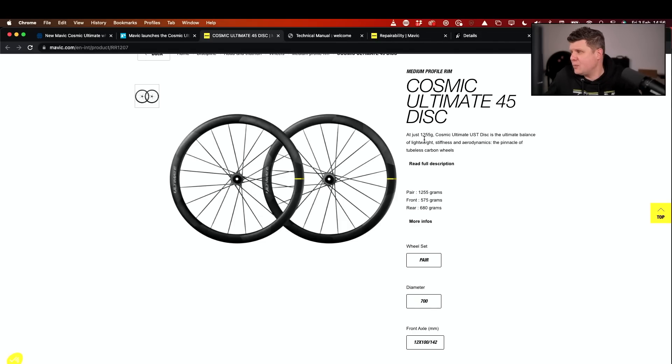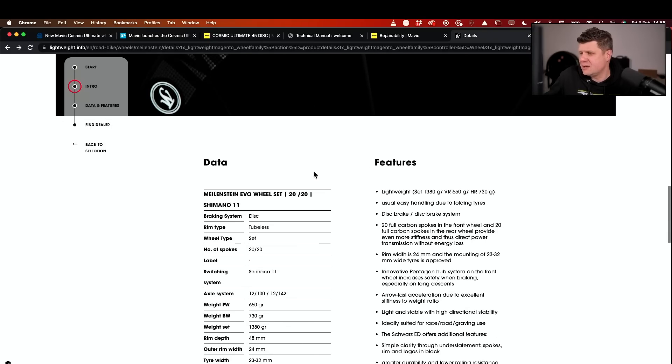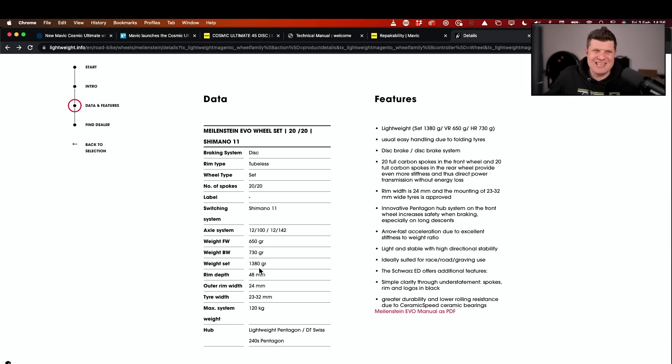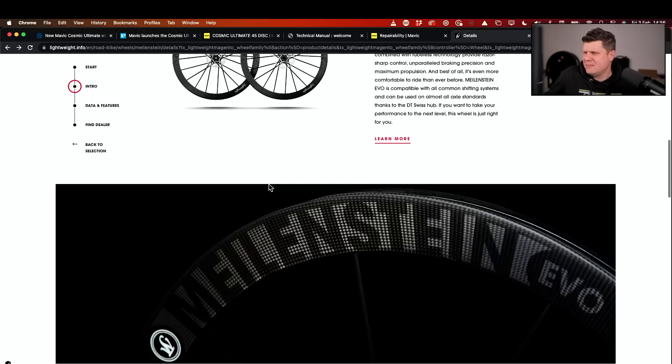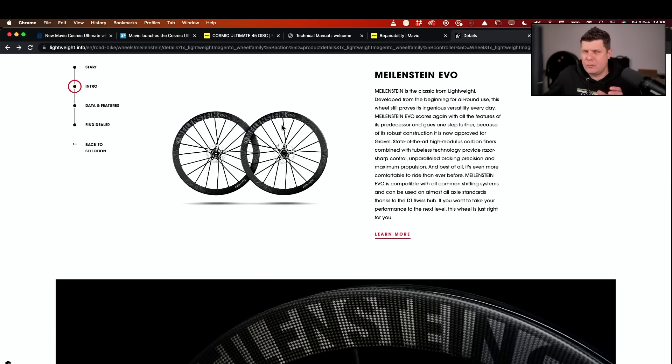The weight of the Mavics is quite incredible — they're claiming 1,255 grams for the set, whereas the Lightweights claim 1,380 grams for the set. Lightweight do have lighter wheels in their range but these are the ones that compare most easily on rim width and depth specs. On cost: the Mavics are £3,575 versus £5,445 for the Lightweights — close to a £2,000 difference, which is interesting.